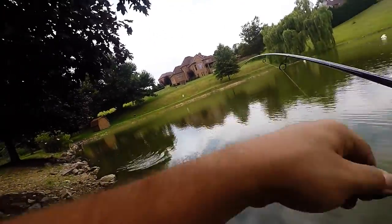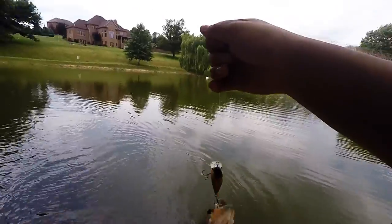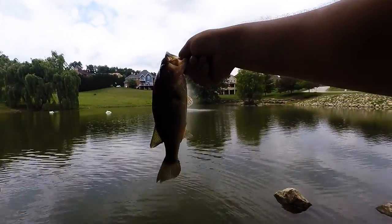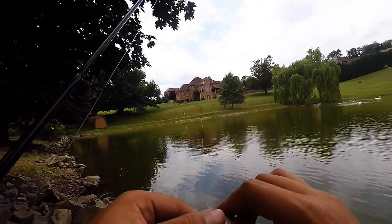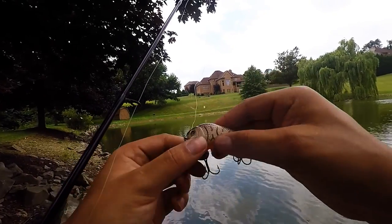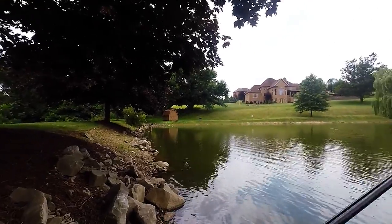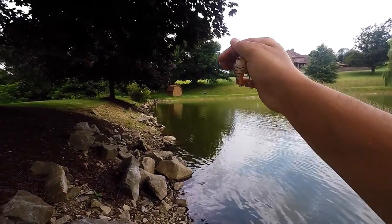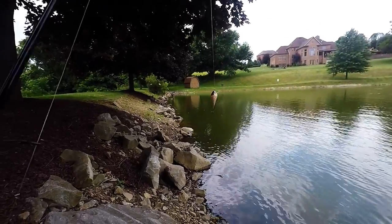There we go, there's another one — a little bit better one! Another one on the Vicious squarebill. I'm using this Vicious squarebill crankbait — it's a smaller version — and I'm throwing it along the rocks. I have it on spinning gear since it's a light little crankbait and I can get long-distance casts. I'm throwing it out, giving it like one-two jerks to get down to depth, and just reeling really, really slow — sometimes giving it a few pauses.